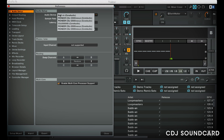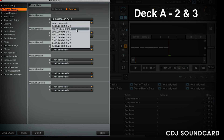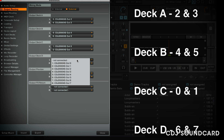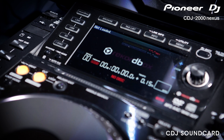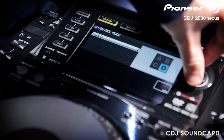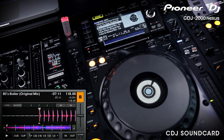Now go into Traktor and select the new Aggregate Audio Device you created as the device. Set deck A to 2 and 3, deck B to 4 and 5, deck C to 0 and 1, and deck D to 6 and 7. Then press link on your CDJs and use the navigation to select PC Control to connect each deck to Traktor. You then have to choose which Traktor virtual deck each CDJ controls and you're ready to go. Test each deck by loading a track and making sure it's coming out of the relevant channel on the mixer.